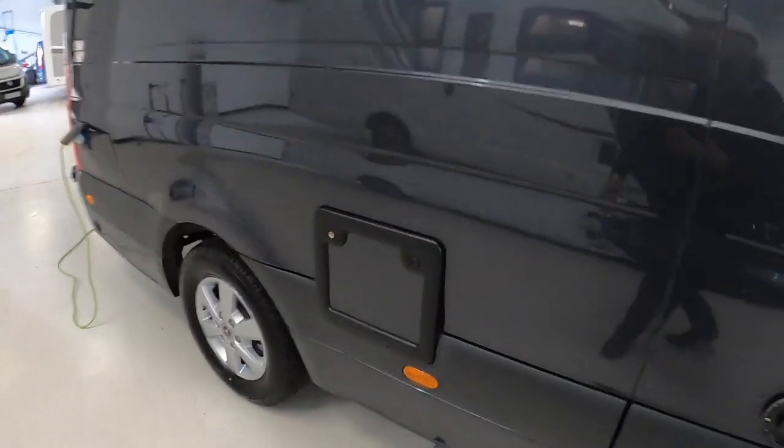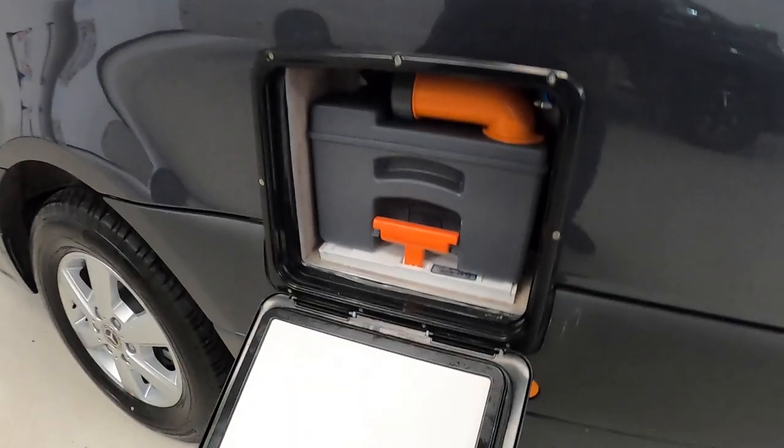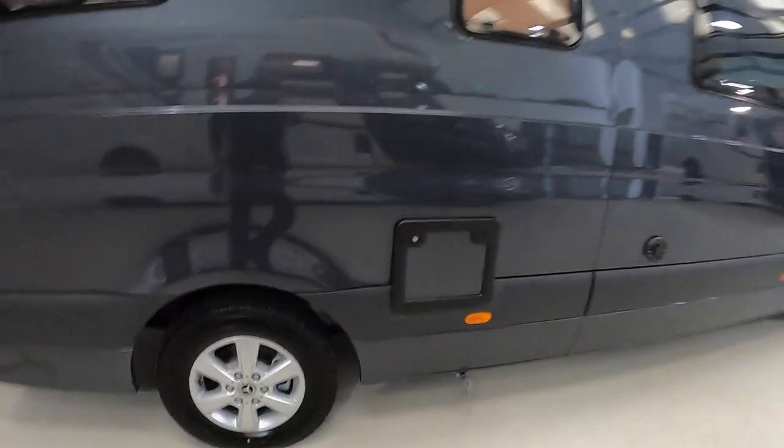There are a couple of things to mention on the outside here. That is to give you access to the toilet cassette, so that's for emptying the loo, and the little fella underneath that is the drain for the grey water system.